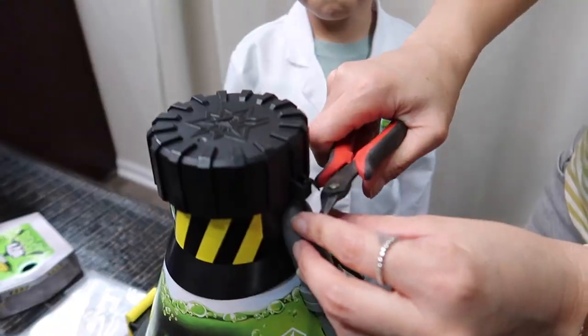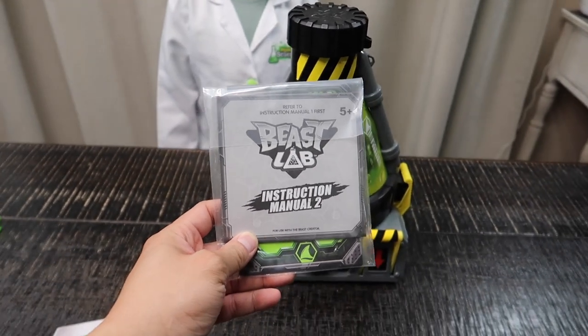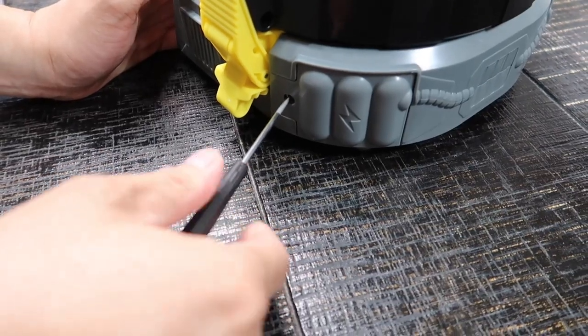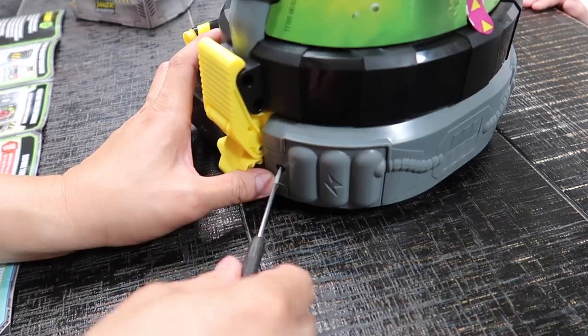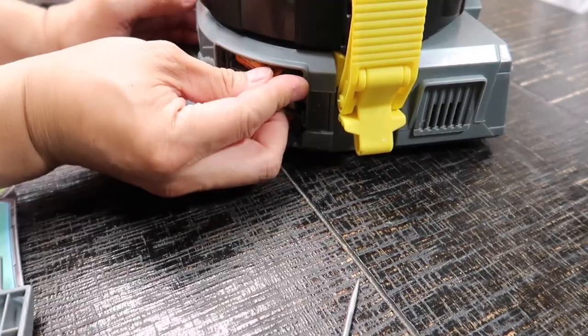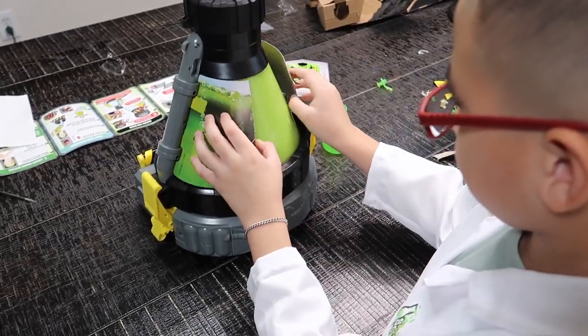Okay, next we need to remove all the zip ties. We got the instructions and the Beast Lab experiment ingredients. To start, we're going to need to install six double-A batteries — batteries not included, but this time our friends at Moose were kind enough to include six free batteries. Thank you so much!